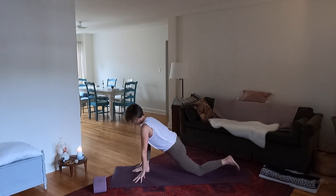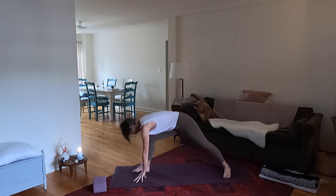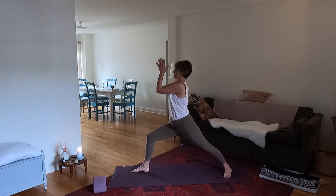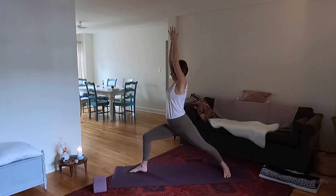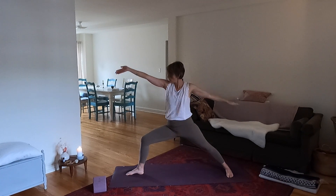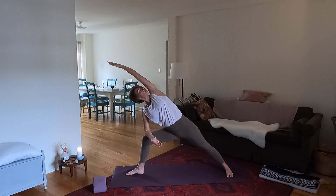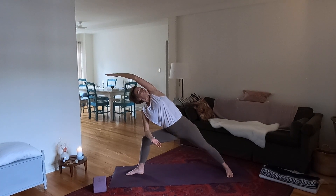Now step the right foot forward and lower the left knee down. Stay here and breathe, and send your breath down into your belly. Tuck the left toes under, lift the knee up, root the left foot down, and then rise up into warrior one. Open up into warrior two. Peaceful warrior — lift your right arm up and lengthen. Then extend into side angle: right forearm onto your right thigh, reach the left arm over the head. Press your feet into the ground and feel this nice long line from your left foot to your left hand.